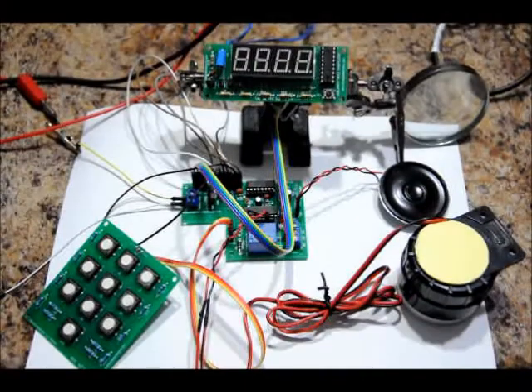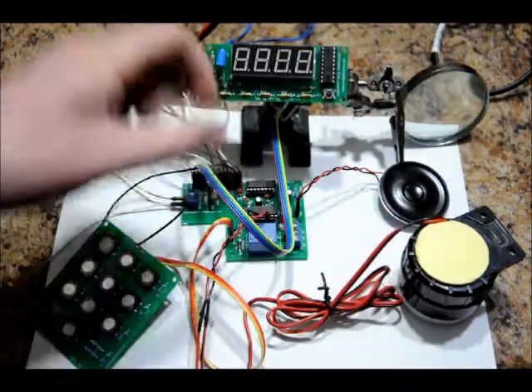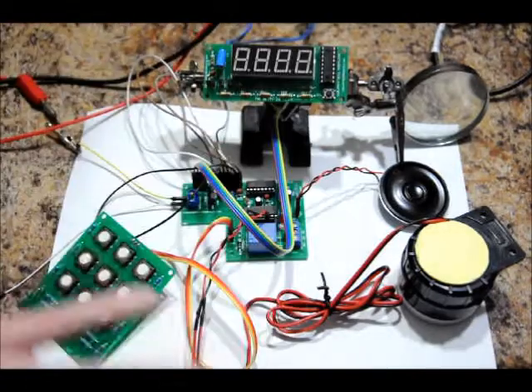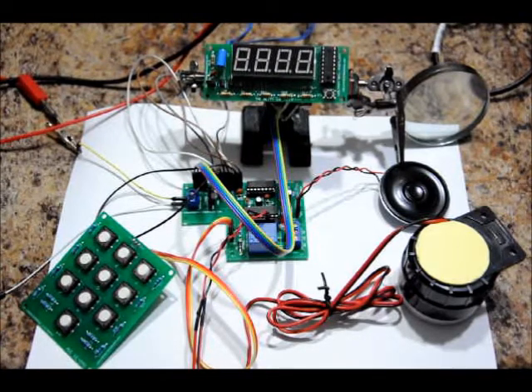Hi everybody, Patrick Kier from EngineeringShock.com, ElectronicLessons.com, and PaintballProps.com. Today I'm showcasing the Betty version 3.2, the most updated version of the Betty Paintball Timebomb prop. It includes the processor board, speaker, siren, timer board, and keypad board. You mount the electronics into your paintball prop — I supply the electronics. This will be featured at EngineeringShock.com and PaintballProps.com, and you can find it in the eBay store through ElectronicLessons.com.